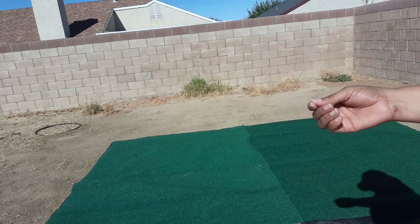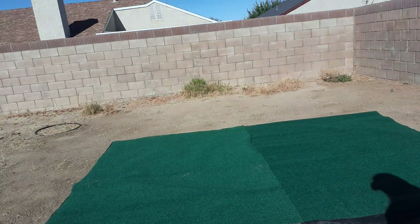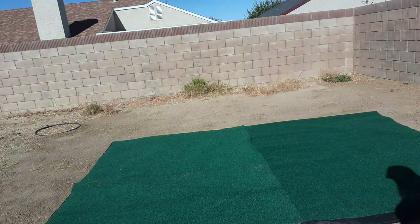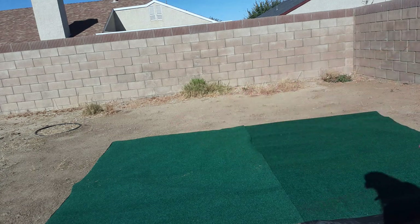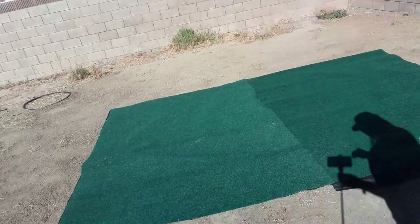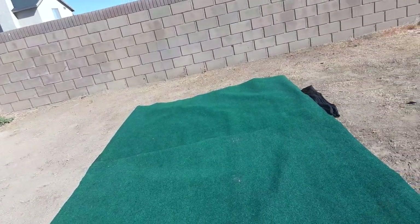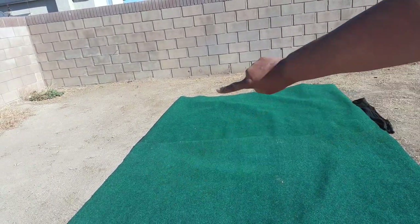One mat is six by eight. I have the two mats together. If this is going to be where the door entrance is, I'm trying to make a decision — should I sit them right next to each other so now it's 12 by eight? Or should I turn them around and put one here and one there, so they'll be six by 16 feet?